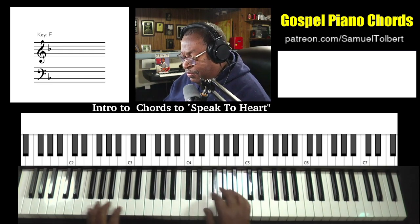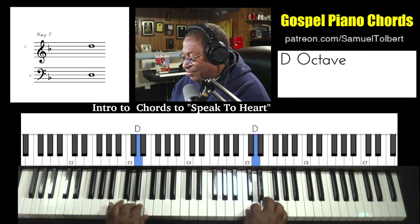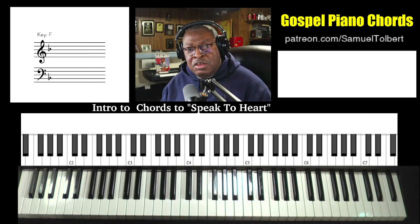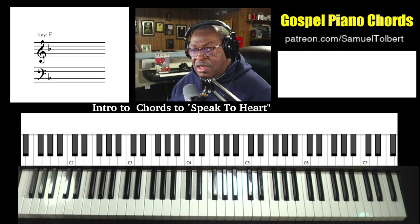So I'm in the key of F, both hands of course. Now the intro starts off with vocals, which is good because that means you don't have all the resonant sounds you would normally get from a lot of instruments.